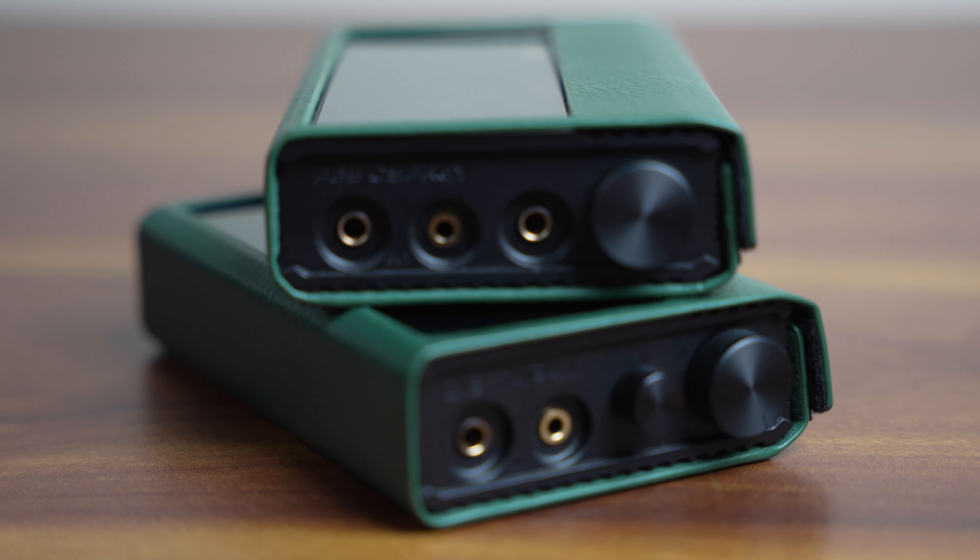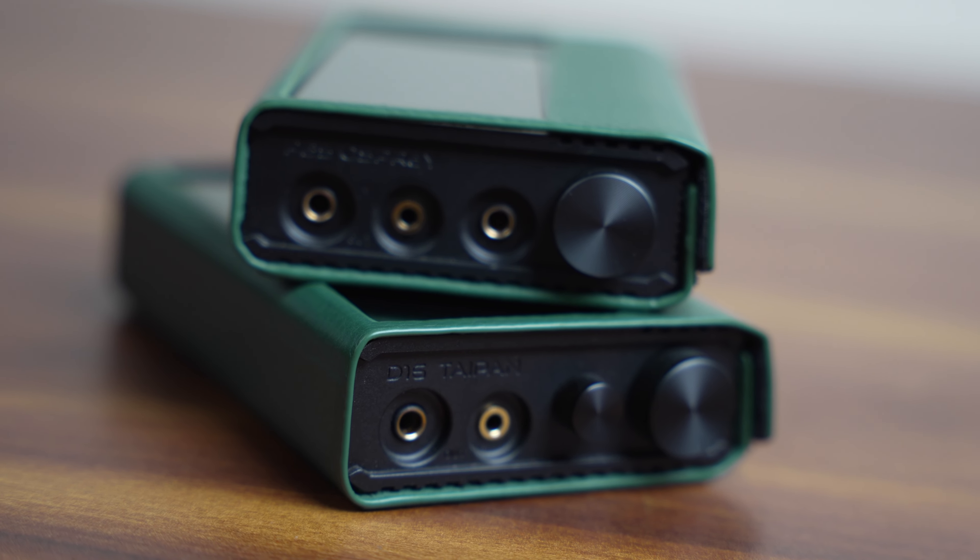I'll begin with the D16 Type N to talk about sound quality. I've spent a month using both devices as a stack and the D16 Type N on its own as well. Both devices are quite capable in terms of performance. The D16 Type N has a very neutral and smooth sound signature — the tonality is quite neutral. It doesn't color a lot; it just adds a slight bit of warmth into the output, but everything else is silky smooth, as you'd expect from a true 1-bit DAC.